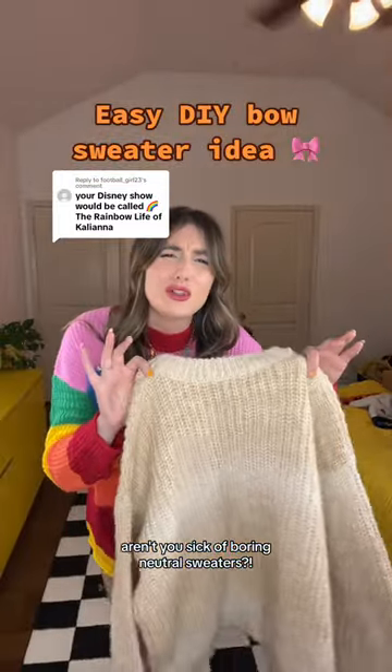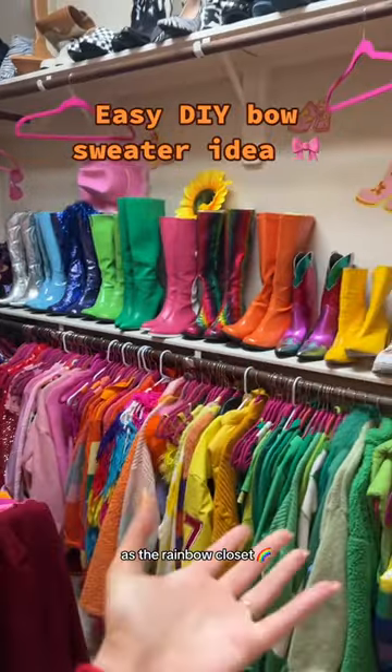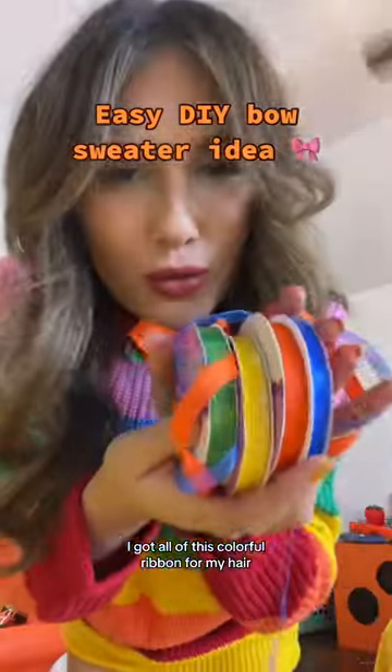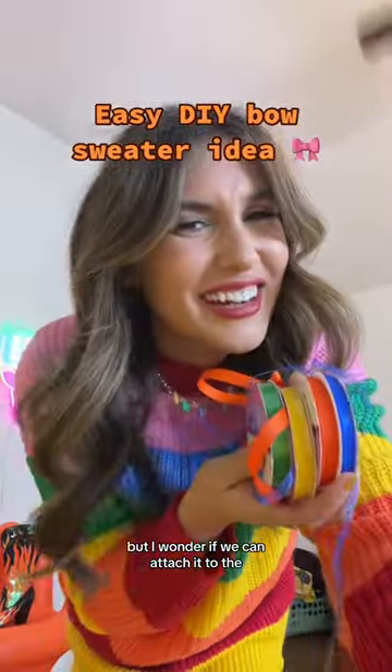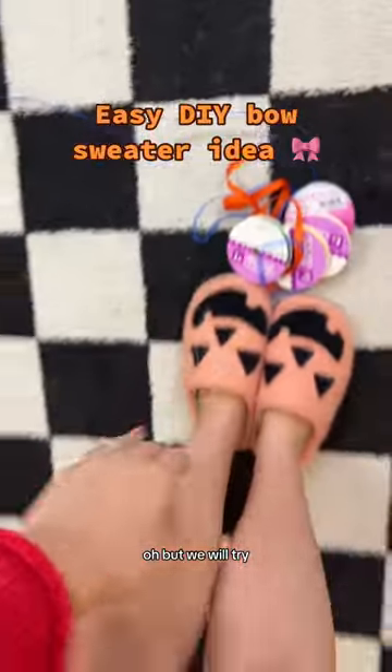Aren't you sick of boring neutral sweaters? Neutrals just don't have the same vibes as the rainbow closet. I gotta fix that today. I bought all of this colorful ribbon for my hair, but I wonder if we can attach it to the sweater. I don't know, but we will try.